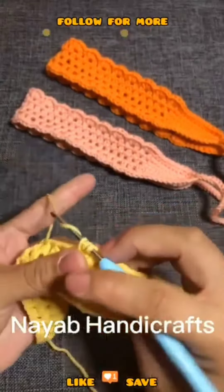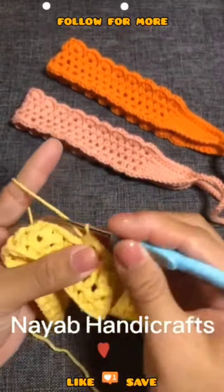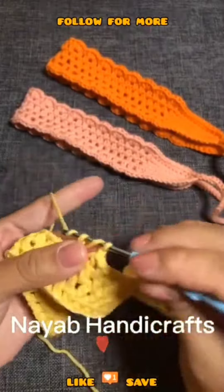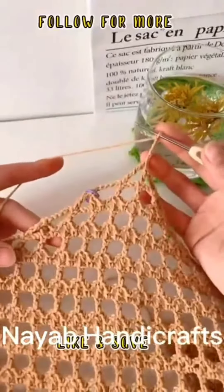This is a very unique and easy style of pattern for a headband. Guys, you will like it. This is a unique, gorgeous style. You will love it for your bags, purse, blanket and stole.